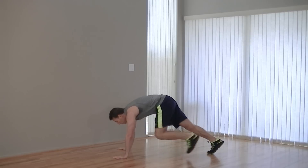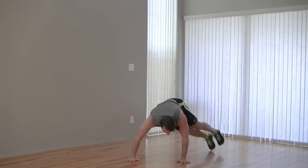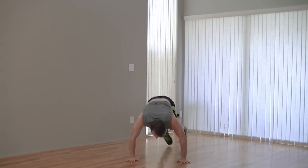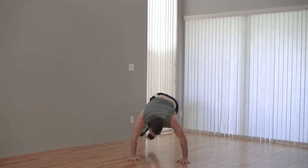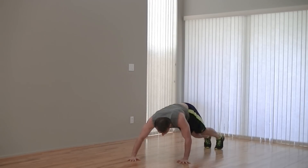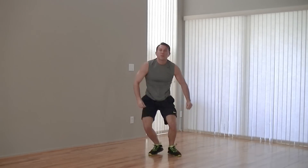Next, we're going to get into a high plank position and now we're going to jump side to side. You can come in the middle between, but I prefer you to go all the way from one side to the next. You should breathe on this one — it's really easy to hold your breath. Keep it up. We've got five more seconds. Four, three, two, one. Up on your feet.